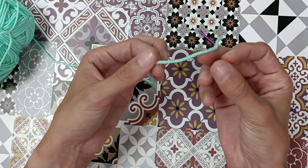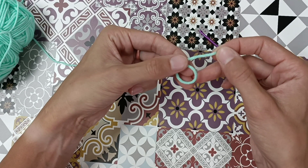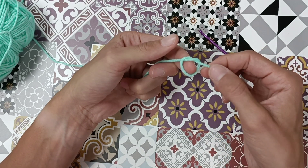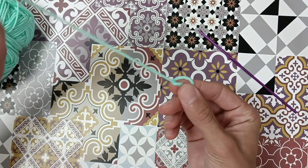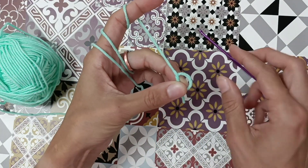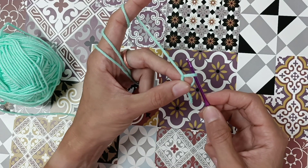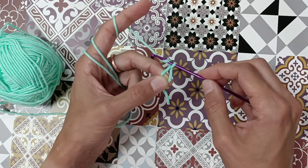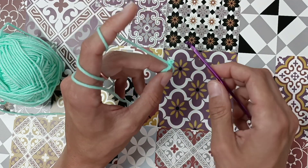To do a magic circle, take your yarn and make a circle. Take this piece and bring it through the circle — that's how it looks for now. Turn it around. Now take your crochet hook, bring it through the circle, yarn over, bring it out of the circle, yarn over, and go through the loop that's on your hook. That's a magic circle.